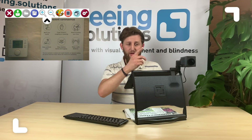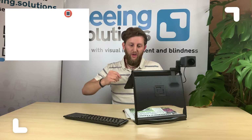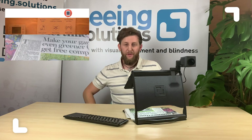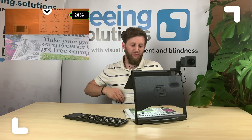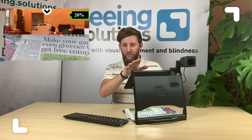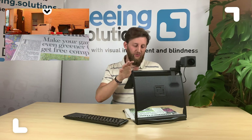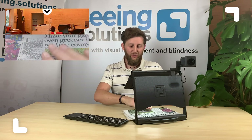Now we're on the distance viewing camera, we've got a blue icon on the top right which will allow us to view both cameras at the same time. The great thing about this is we can get an overview of what we're seeing in front of us on the board, as well as the notes we're taking underneath.